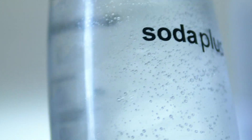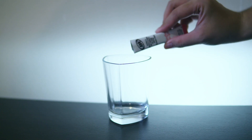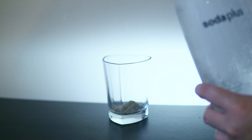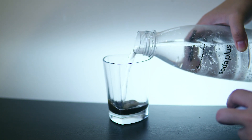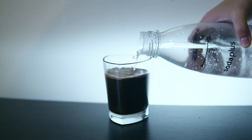The only downside I noticed is that you need to consume it within a couple of hours, because the carbonation quickly goes down even when stored. But overall I give it a thumbs up because it serves its purpose to make soda.